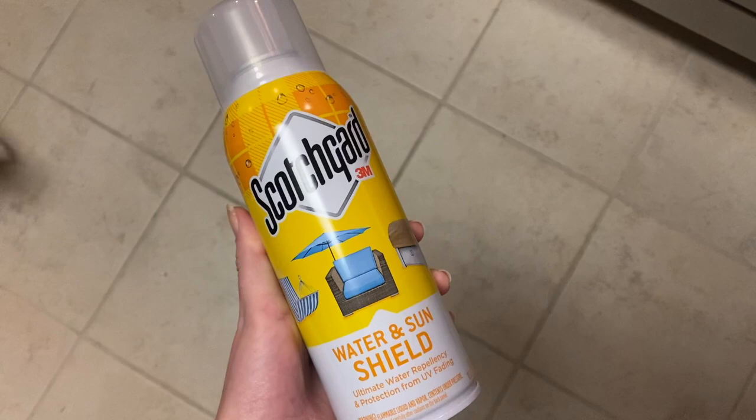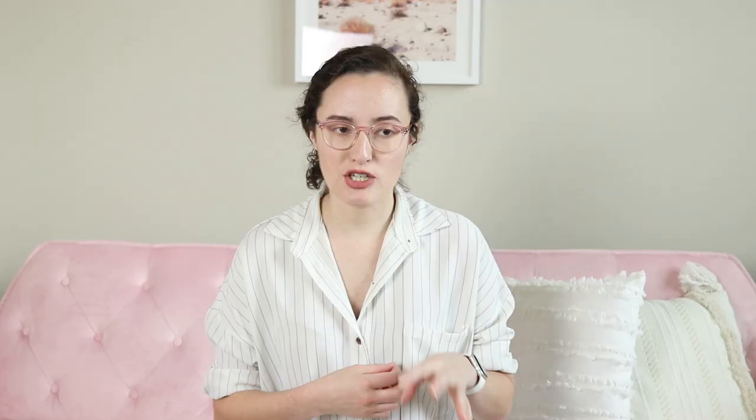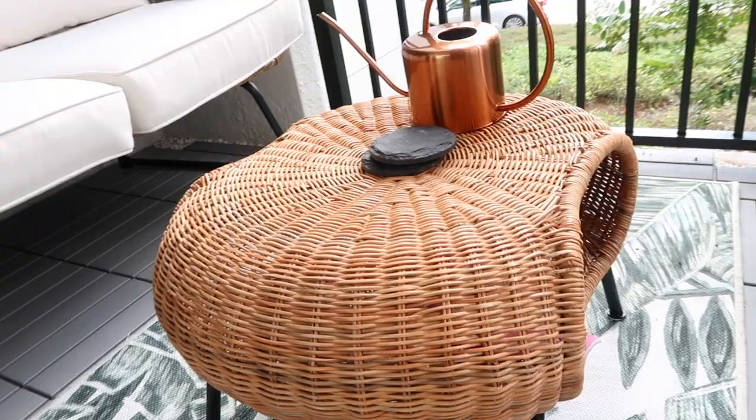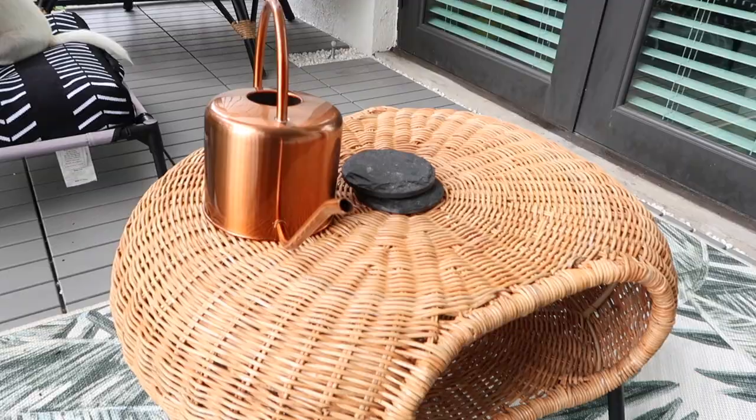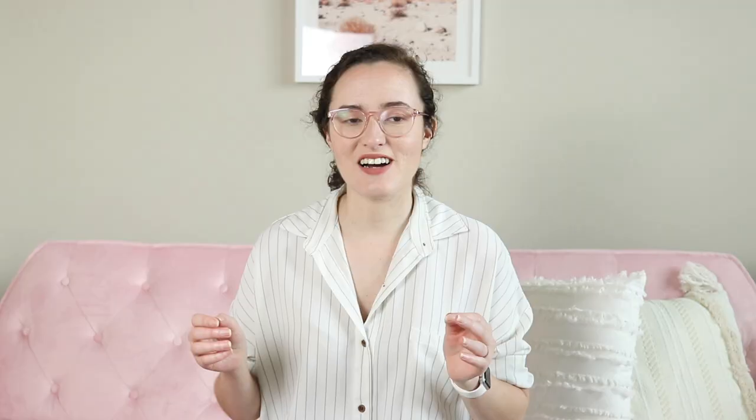I would recommend spraying your cushions with Scotchgard — this is not sponsored, but it helps protect from UV rays and water damage. I sprayed that, let it dry for a whole day, and then you're good to go. I also added an outdoor pillow from Target, also from Opal House — a really cute bohemian addition. And for a table, because you need somewhere to put things down, I got this ottoman from IKEA. It was super affordable and extremely easy to put together. I thought it meshed really well with everything.